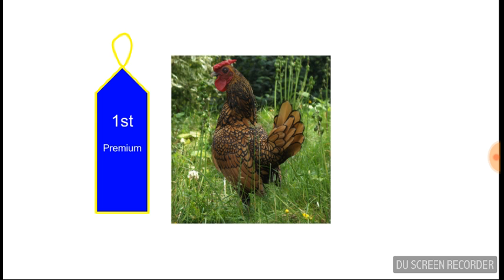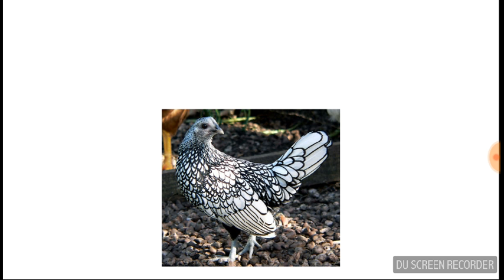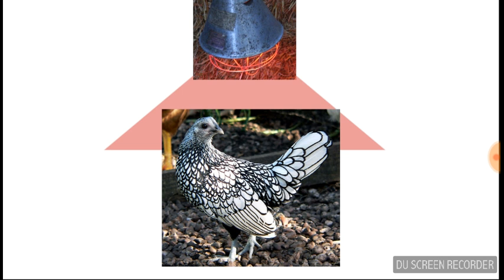The Seabright chicken is mainly for show. Seabrights are very small, weighing only about 20 ounces, making them vulnerable to the cold. So during the winter it is best to use a heat lamp to keep them warm.